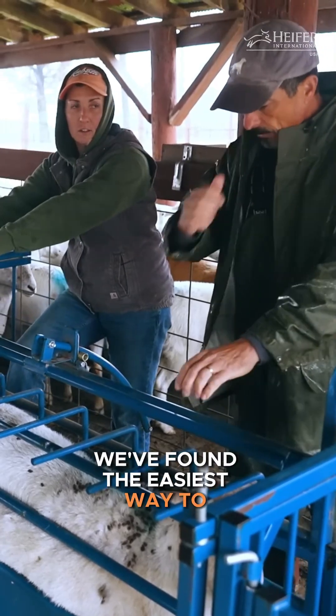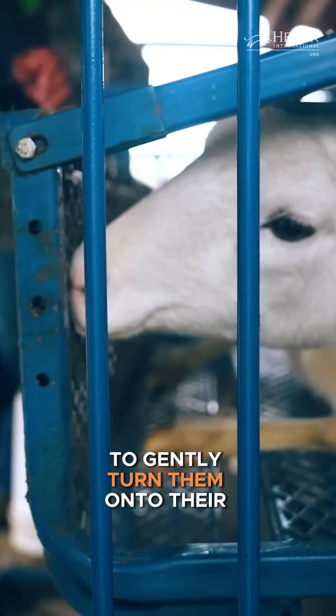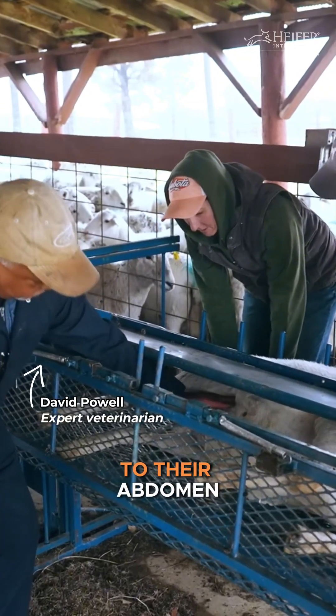We've found the easiest way to ultrasound the ewes is to use the squeeze chute to gently turn them onto their sides, which allows for easy access to their abdomen.